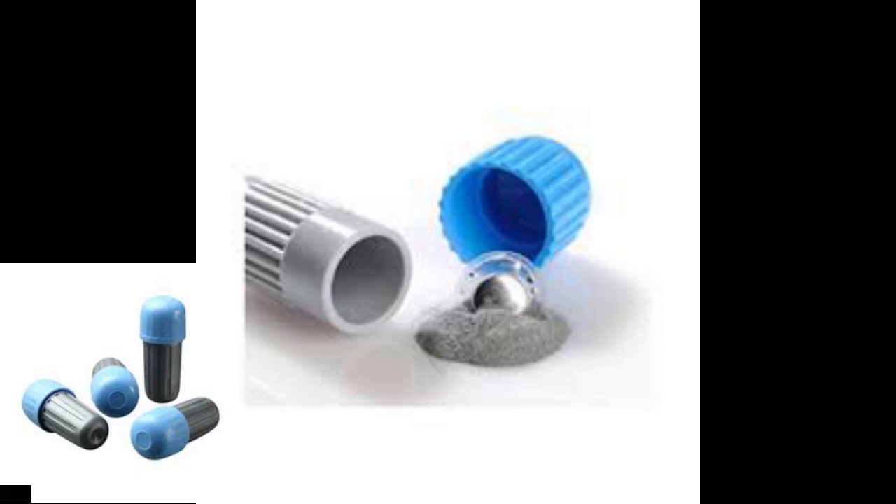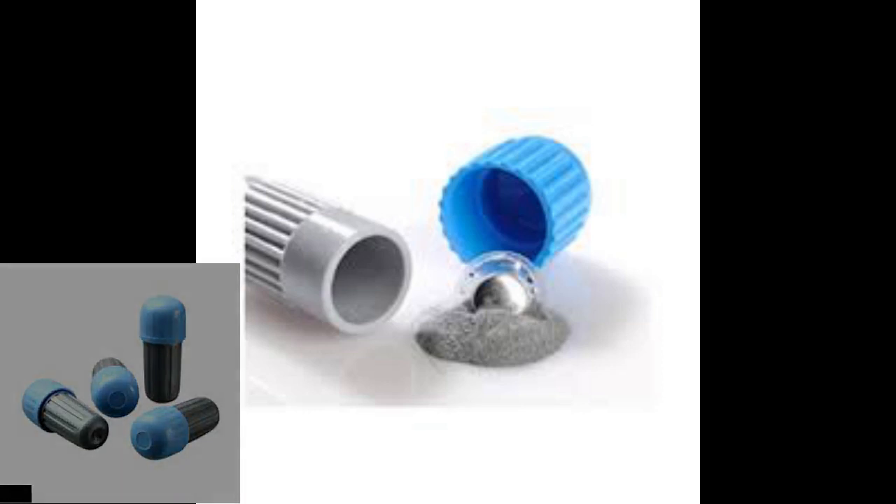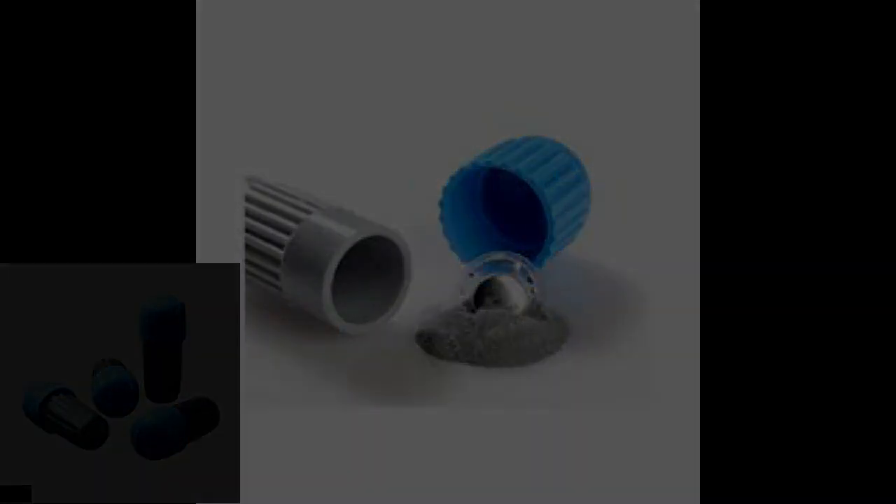Now we're going to specifically talk about amalgam restorations. First, we have the amalgam capsule, which contains the dental amalgam alloy — the powder and the mercury. These capsules are mixed using a device called an amalgamator, which is far better than using a pestle and mortar to avoid mercury toxicity and to get a more uniform mix. It should be noted that amalgam itself has many types, which will be covered in the materials class.